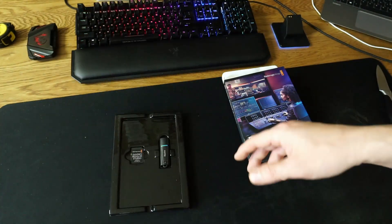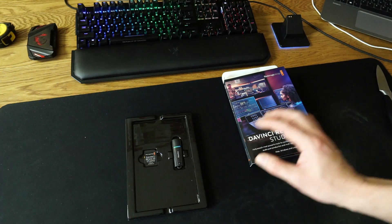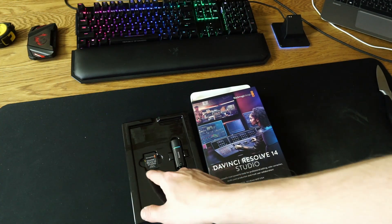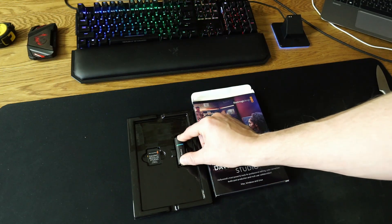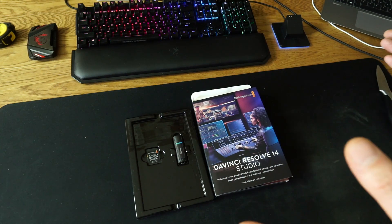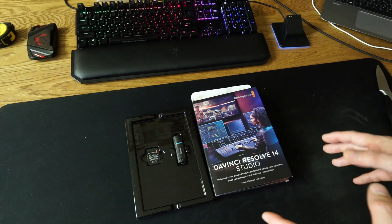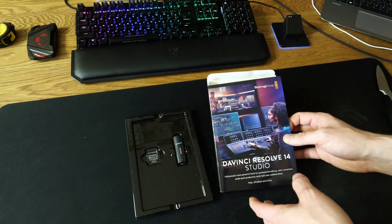I was expecting a CDK and USB but I got the SD card and the dongle — USB CDK on that small thing. This is the whole package you can get if you order DaVinci Resolve 14 Studio — the dongle kit.